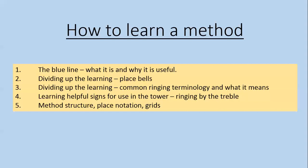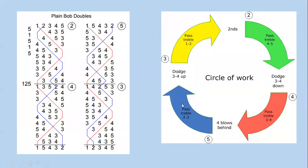We'll start by looking at Plain Bob. One of the things people often use for learning Plain Bob Doubles is a thing called the circle of work, which includes various bits of information but focuses pretty much on dodging and on making places — seconds, three-four down, four blows behind, three-four up. What that's doing is focusing on the bits where you're doing something different to plain hunting, while the plain hunting bits are assumed in that circle of work for Bob Doubles.